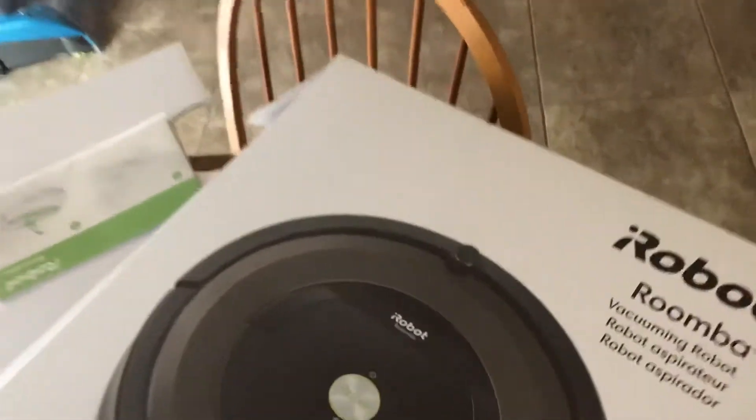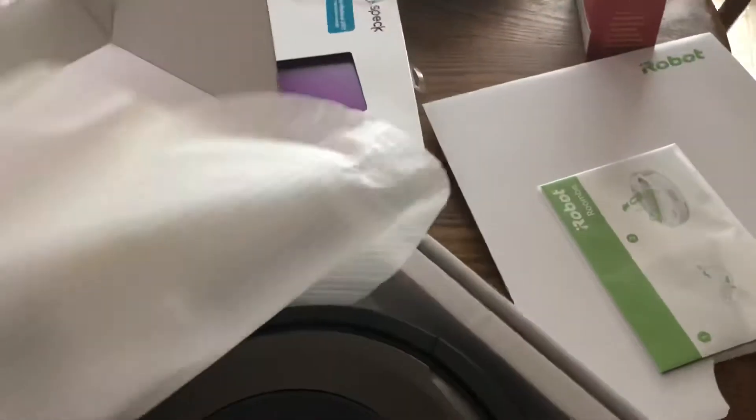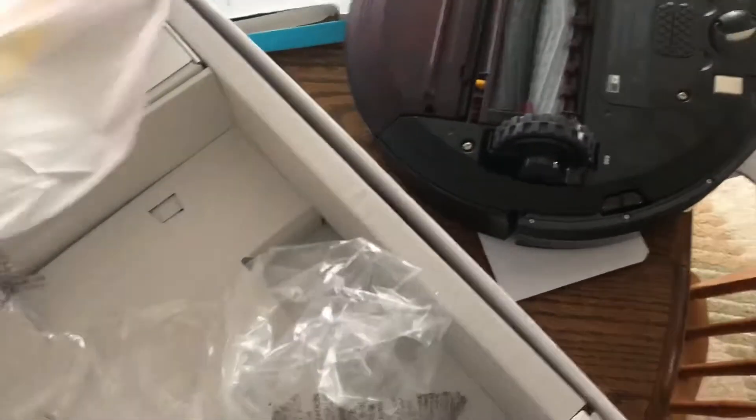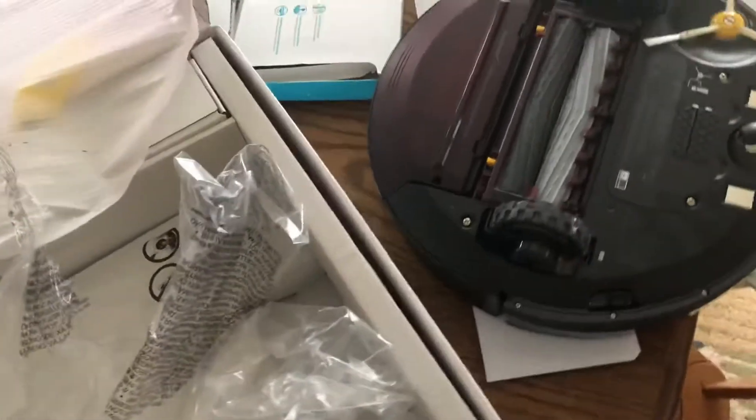All right, this is my Christmas gift. We're looking at the Roomba 890 vacuum cleaner that cleans by itself — a little robot guy. I already took some of the pieces out; cardboard and everything got in here. Nice little stand.